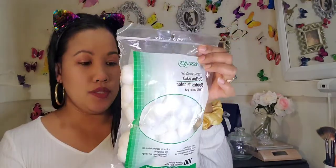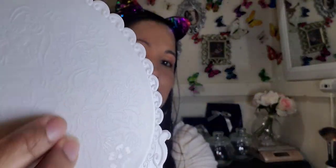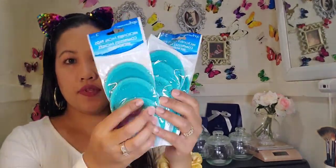Moving on to the second bag! I got some cotton balls — there are a hundred in there for just a dollar. I also have another mirror — it's plain white with nice details. And I have some microfiber face pads.